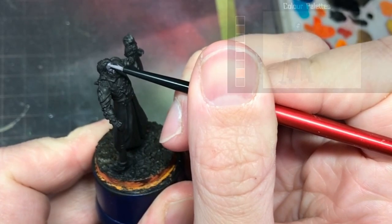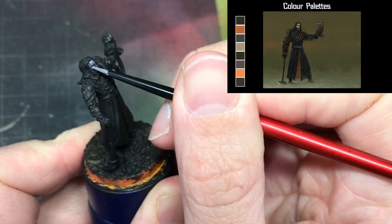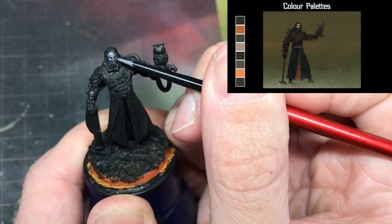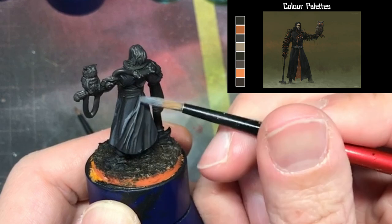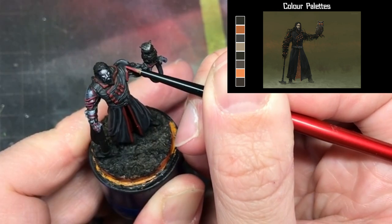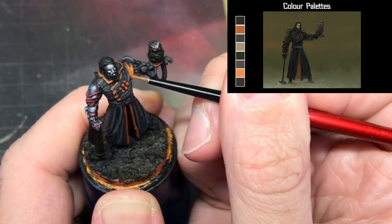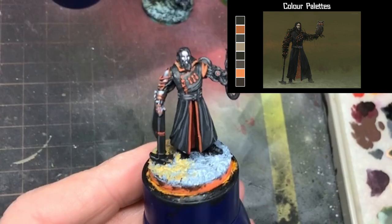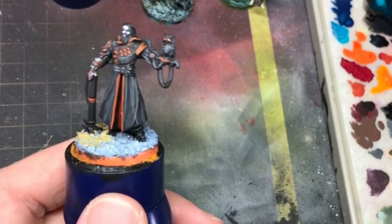Next up was the Rasputin model and, similar to the Tesla character, had a lot of contrast between black and orange. I took this as an opportunity to paint the skin tone a vampiric pale and then used only greyscale to paint the clothing. All the trim was to be orange, so to give it a range, I used a deep red and worked my way up. Even with a lack of range of colours, the stark contrast between the black and orange worked for the model and, along with the pale skin tone, gave this character a unique atmosphere.